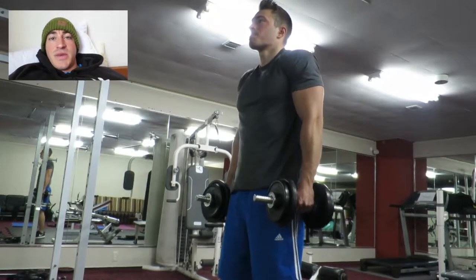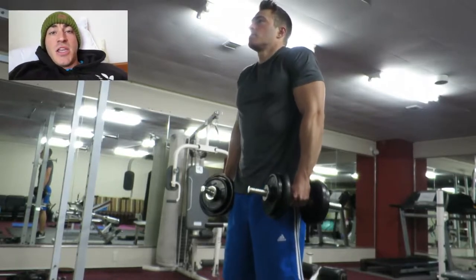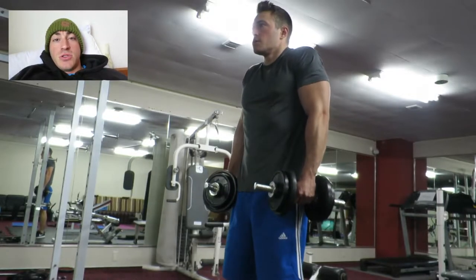This week's challenge, nice and simple: shrugs. We're going to be working the traps and you're going to be doing 300 reps three times a week, so that's 900 for the week total.